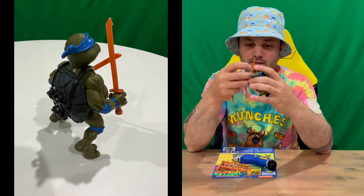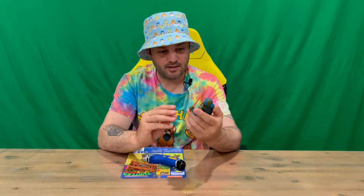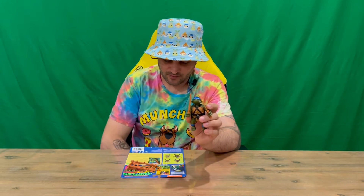Next up we'll get him into the arms, the hands guys, so he's ready for battle. That's Leonardo holding his katanas, his swords there, ready for action.